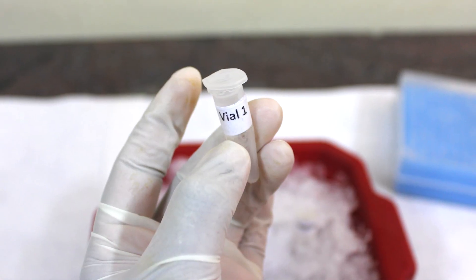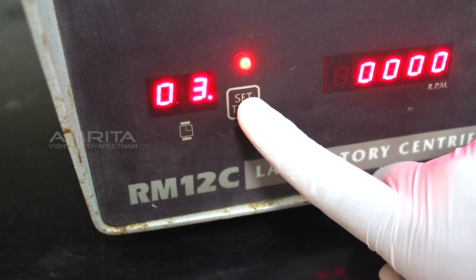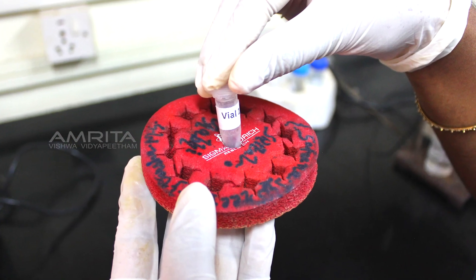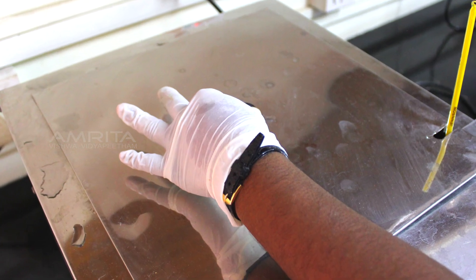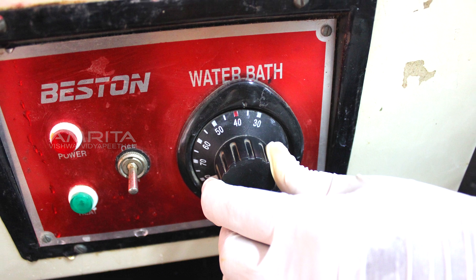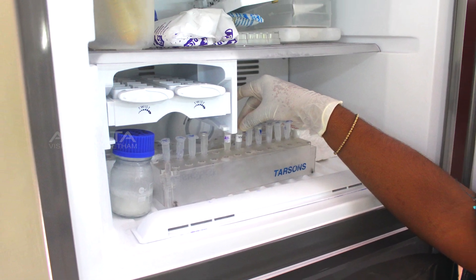Mix the contents of vial 1 thoroughly and spin the contents in a centrifuge for a few seconds. Next, place the vial in a floater and incubate the mixture in a water bath at 37 degrees Celsius for 1 hour. Store the vial at minus 4 degrees Celsius in the freezer after incubation.